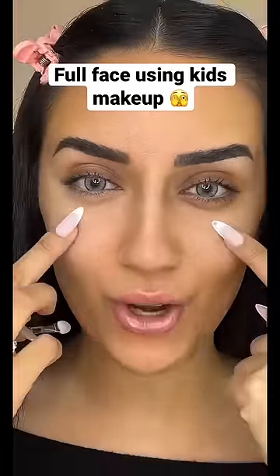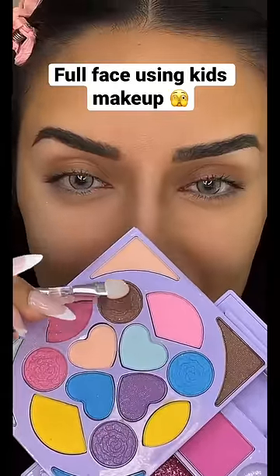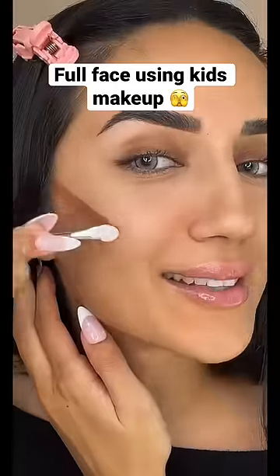This shade is actually covering up my dark circles so well. For contour, I'm gonna use this shade right here. I hope this works — this is gonna take me forever. The struggle is so real right now.